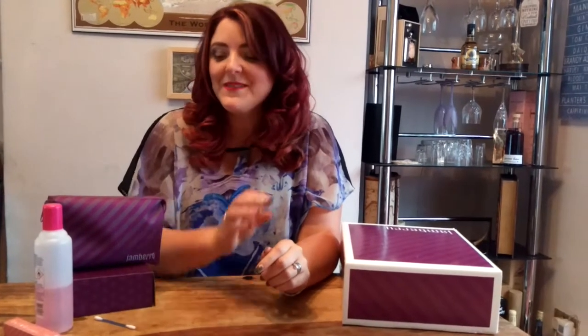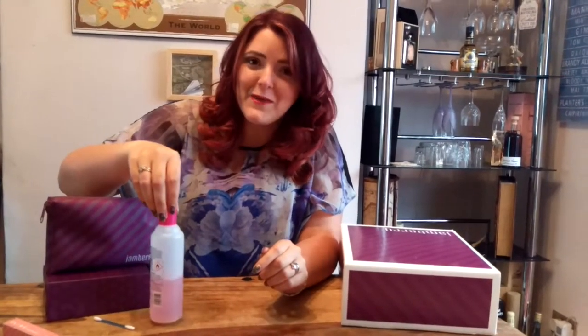Hey ladies, I'm Tasha Child, your independent Jamberry Consultant and this is my removal video. This is my favourite method for removing the wraps — I think it's the easiest for me personally.